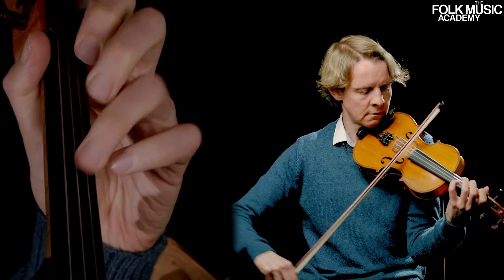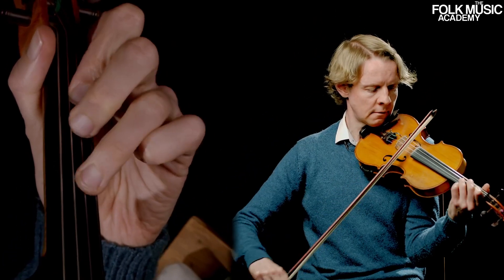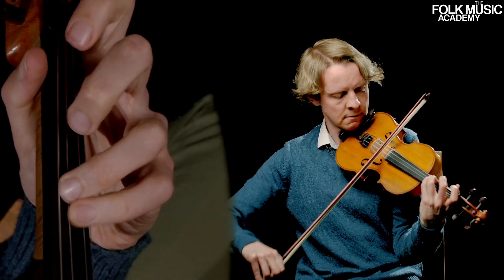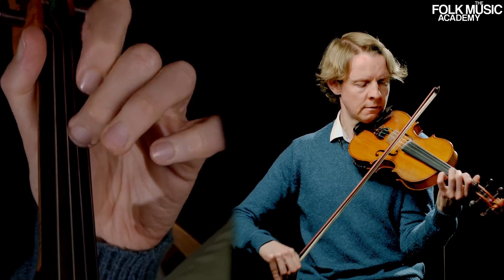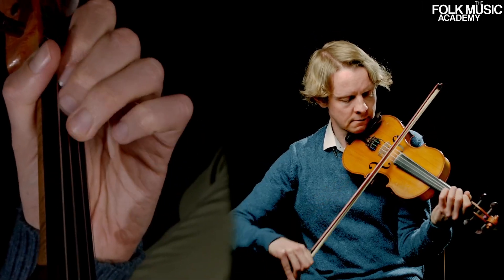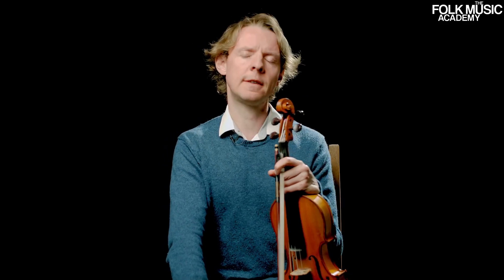It's a very simple tune in F major, so there you go — Fatima's Waltz, written for the late Fatima Nielsen.